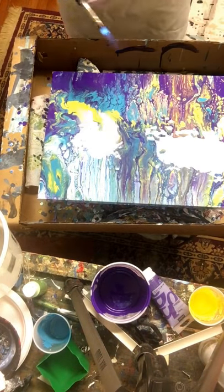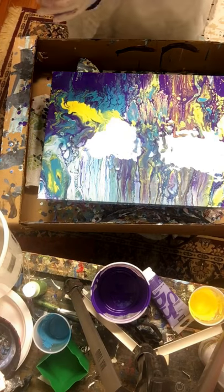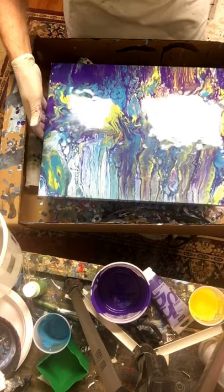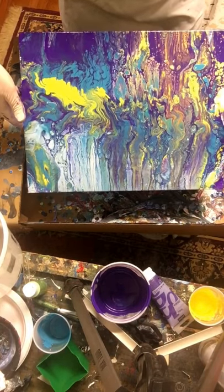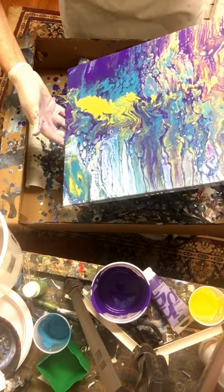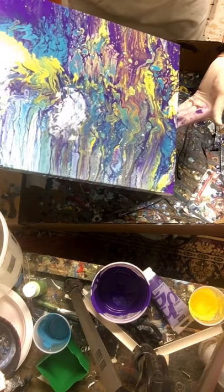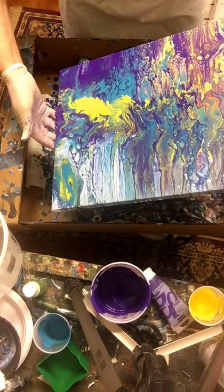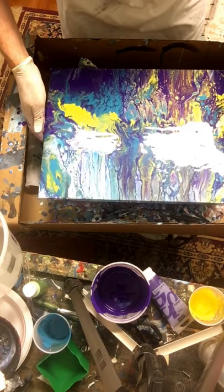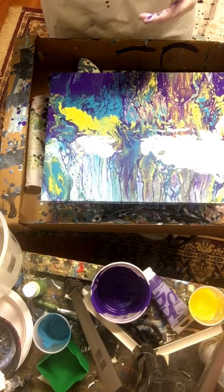All right, that's all I'm going to do with this one. Let me tilt it up so you can get a better view. I'm going to let that dry and see what happens — I may have to play with it a tiny bit more. Gosh, that's beautiful! Once again I'm very, very happy. Thank you for watching and I'll be putting out another video soon. Thanks, bye!